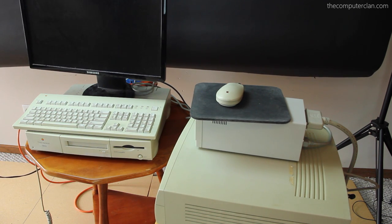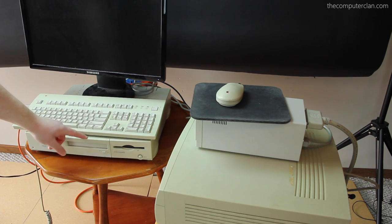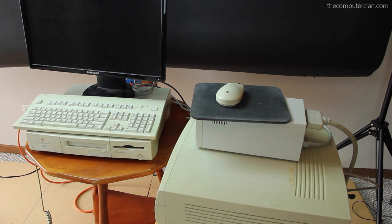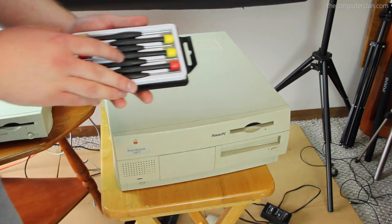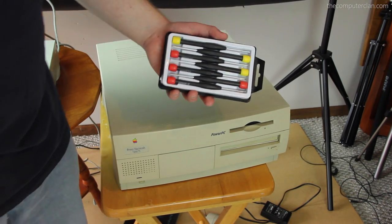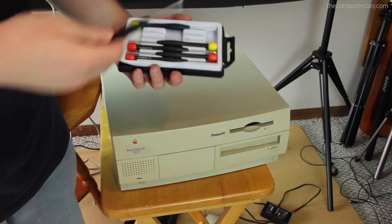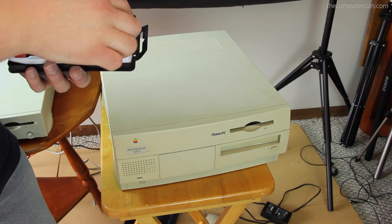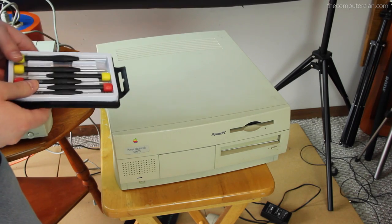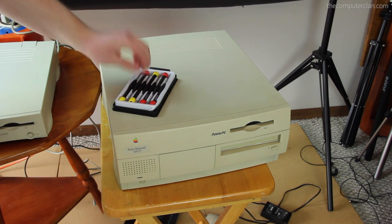Now we're going to get to the fun part where I get to pull out my tools — and put a hard drive from the 7200 into the 6100, because the other Power Mac does not work but the hard drive might, and the 6100 doesn't have a hard drive. I have the best tool kit in the world — I call this my mustard and ketchup collection. Yes, they are screwdrivers. Some are yellow like mustard and some are red like ketchup. If Apple is famous for one thing, it's using screws that nobody has a screwdriver for.